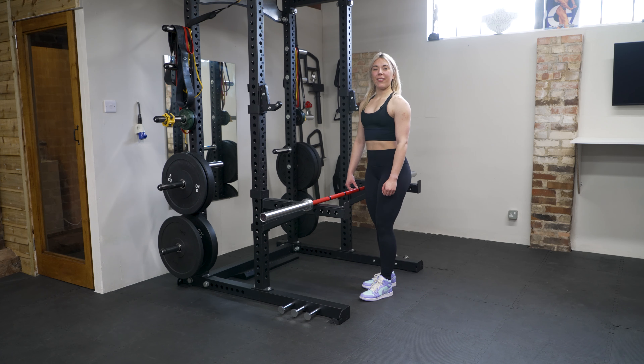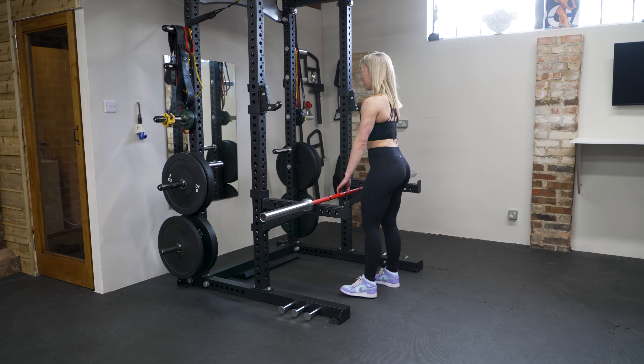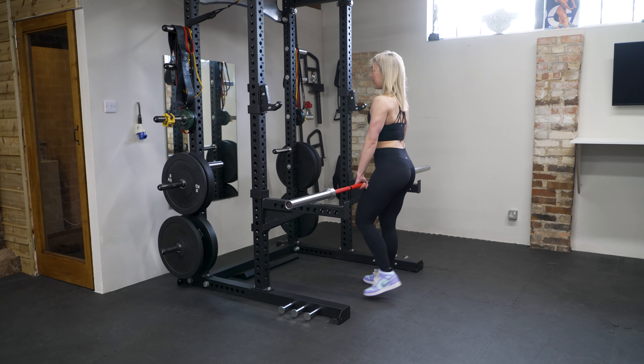Here we have the stiff leg deadlifts. What you're going to do is start with your hands shoulder width apart, take a big step back with the bar.